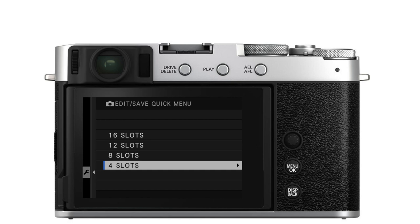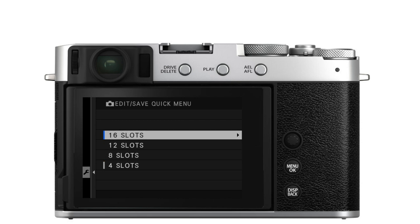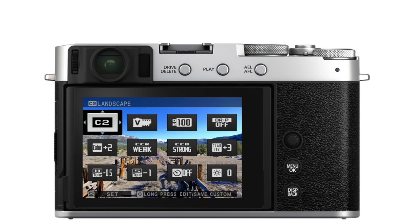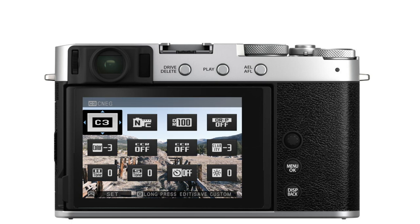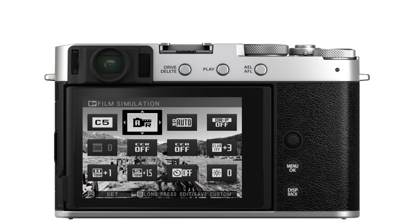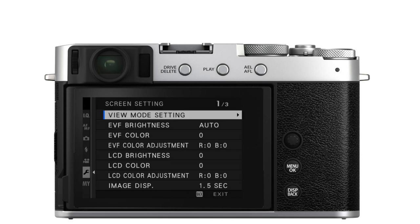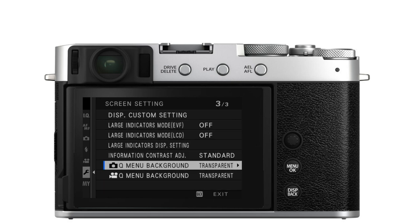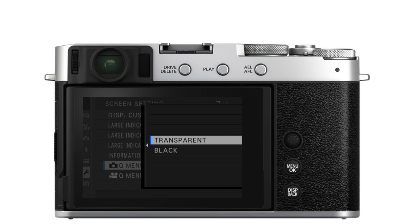There is also a really cool quick menu feature found in newer cameras like the X100V, XT4, and XE4, where you can make the Q menu transparent. While in shooting mode and adjusting your film simulation, color, or highlight or shadow tone, you can actually see what those changes are doing underneath the quick menu screen — which is incredibly useful. In cameras that have it, you'll find this option under the Screen Setting menu under Q Menu Background, except on the X100V where it's in the Button/Dial Setting menu.